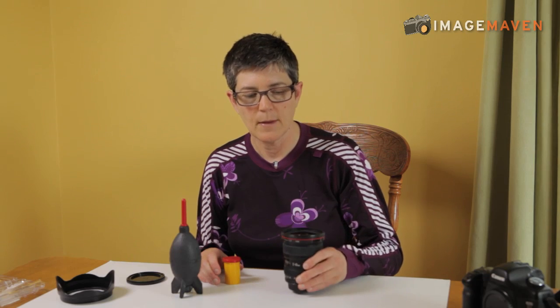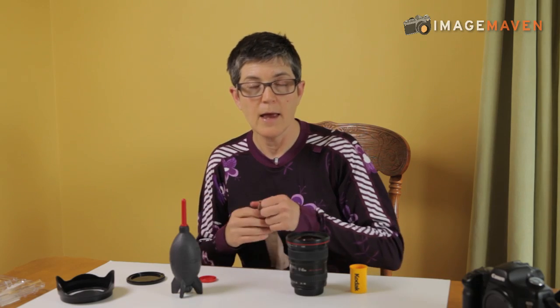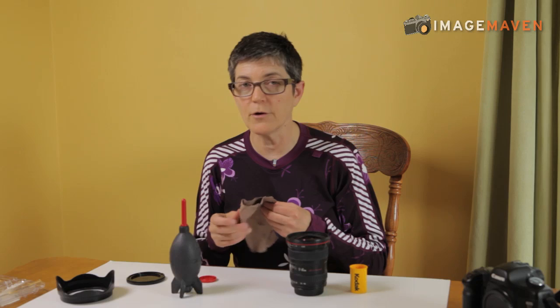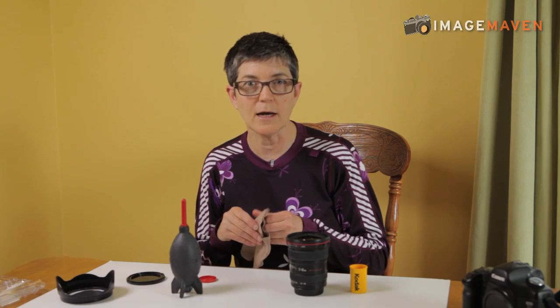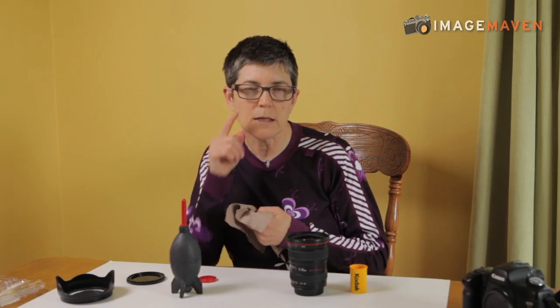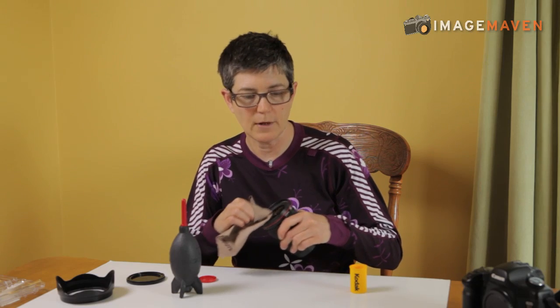If you have smudges you might need a little more power. What I use is one of those cleaning cloths that you use for eyeglasses. However, I don't put them anywhere near my eyeglasses because mine have little pieces of grit on them, a little bit of nose grease — yeah I know that's gross. But anyway, if you have a little smudge you just rub it dry.